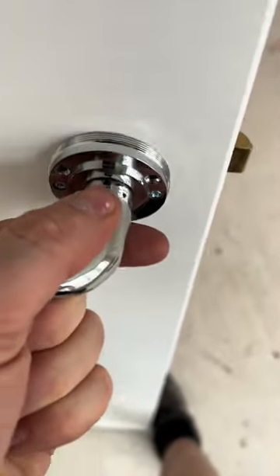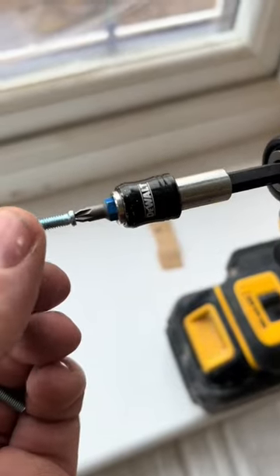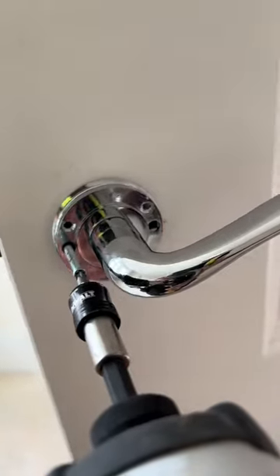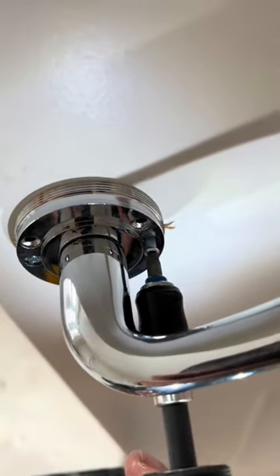Slide the other side on, allen key tighten right up. Get the bolts — they should land straight in, beautiful, no hesitation, one two, straight in, happy days. Then tighten that rose up so the inspector can't get it off.